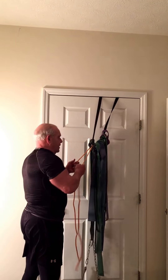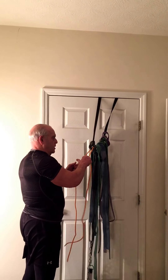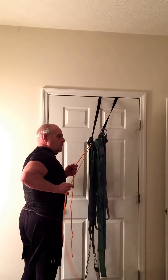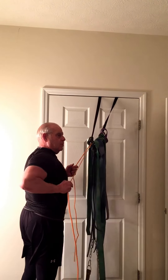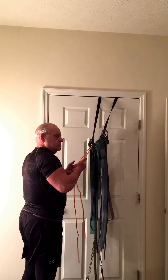Thumb up straight in the air, thumb at a 90 degree angle, or thumb down — so that I'm working through various ranges of motion and getting various positions involved.